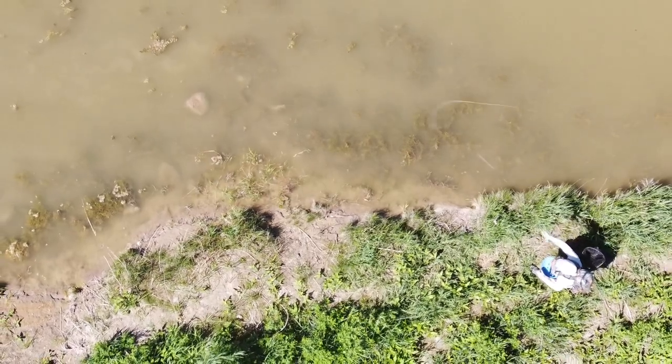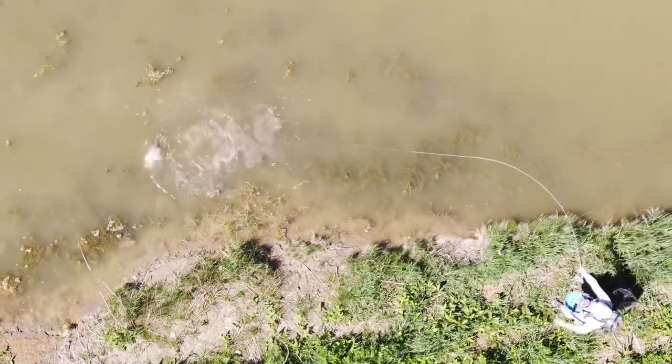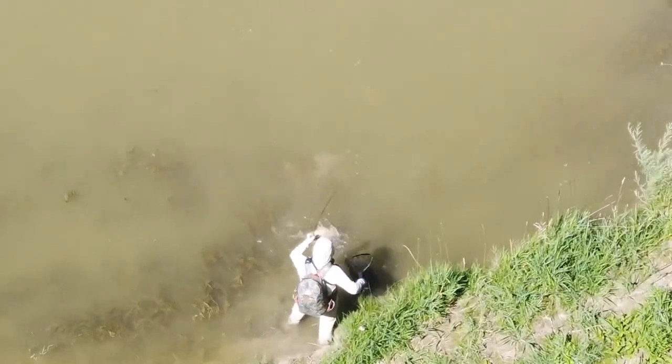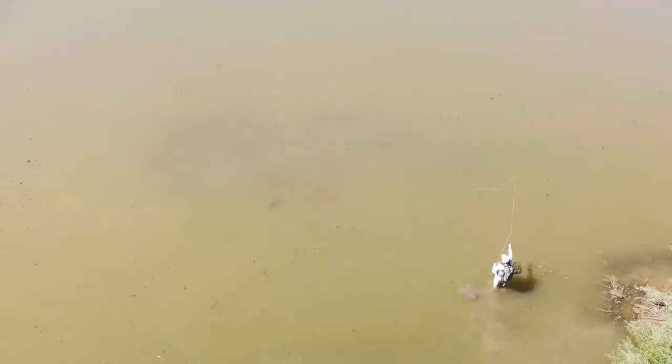That first cast was a normal drag and drop right over its head but it didn't see it — in dirty water the fly has to be real close. I re-dragged it and dropped it much closer, just along the left side of its face. The first cast was straight in front — carp don't see well straight ahead because of their monocular vision. They see much better out to the sides. When I put it back in and dropped it to the side, they immediately got the eat.